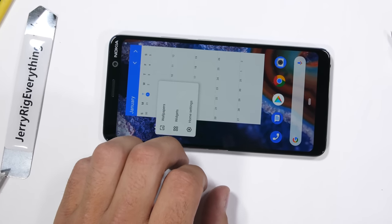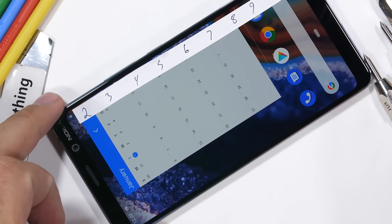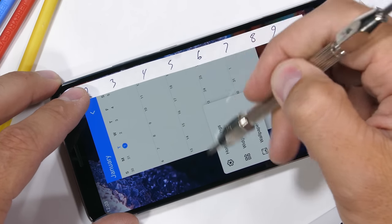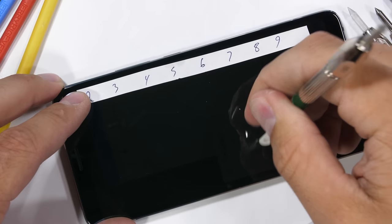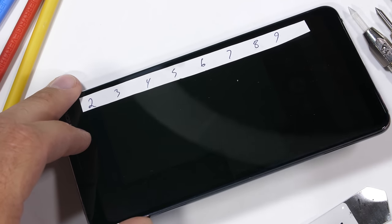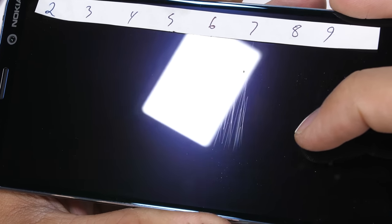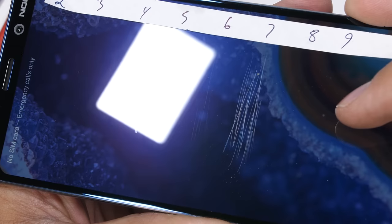Let's start with the scratch test. I have some Mohs mineral picks that can tell what the screen is made from by how hard it is. Plastic scratches at a level 3, glass scratches at a level 6, and sapphire, which we've seen implemented on a few phone displays, scratches at a level 8 or 9. The Nokia 9 PureView is scratching at a level 6 with deeper grooves at a level 7, and is advertised using Gorilla Glass 5.